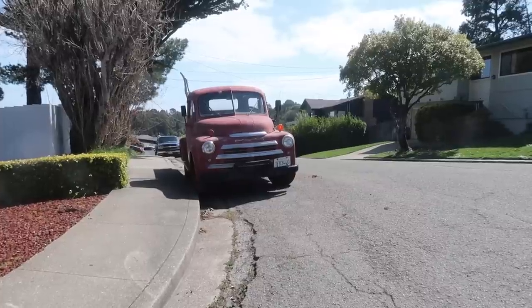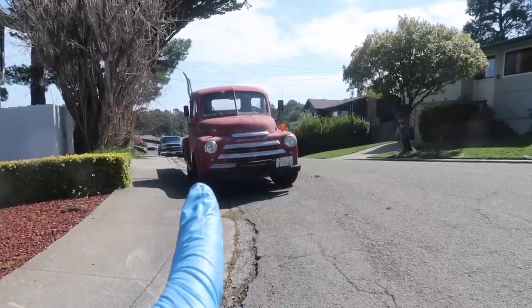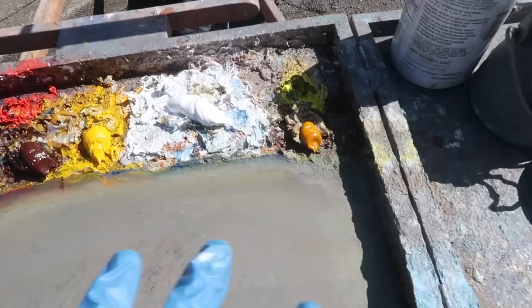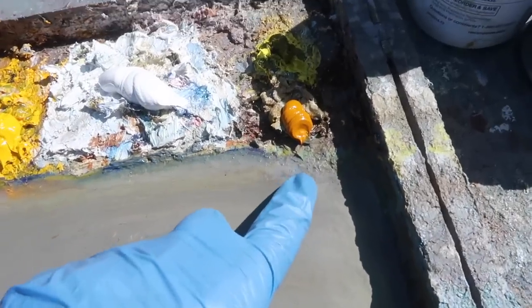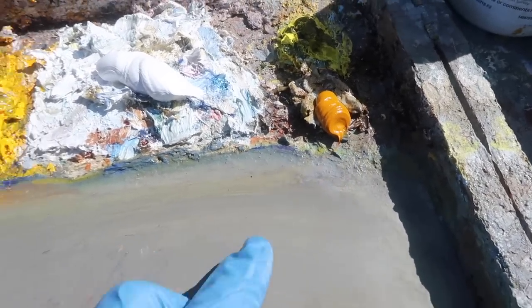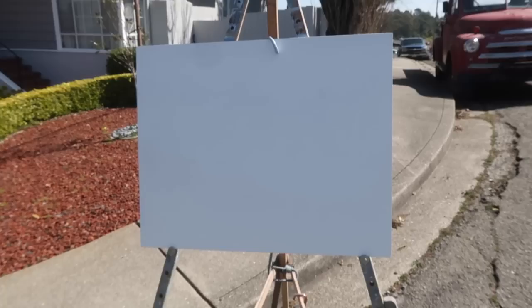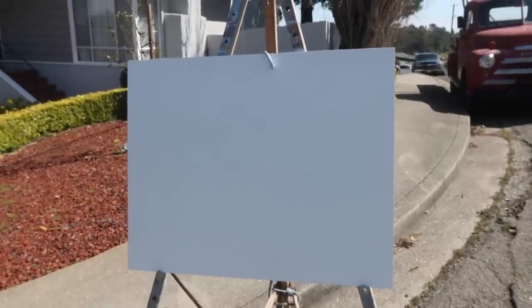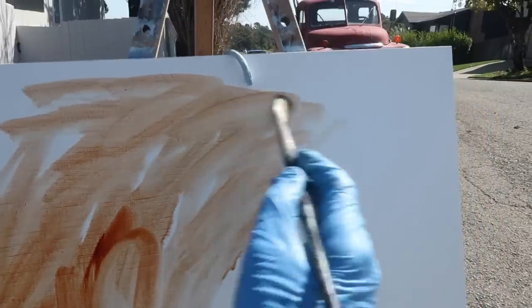Doing another suburban street scene, going to paint this truck behind me, and I have to work quickly because the whole front end of the truck is going to be in full sun pretty soon. My usual palette of colors, although I did squeeze out some Indian yellow, a new color I picked up to play around with. Liquid original is my medium and I'm painting on a 16 by 20 inch gessoed panel, toning with burnt sienna today.